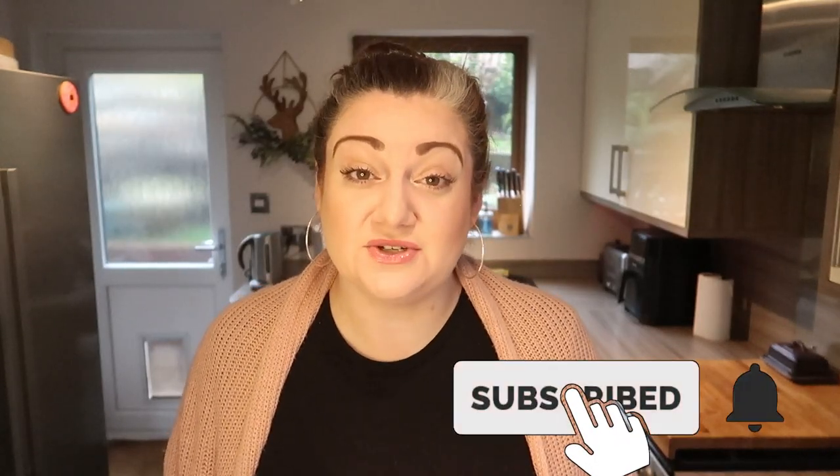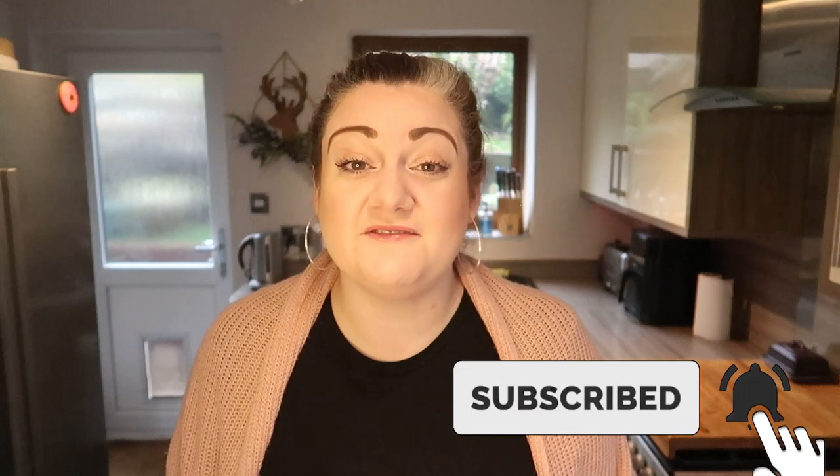Don't forget to like and subscribe to my channel and hit that notification bell so you're kept up to date with all my yummy recipes and whatever else I've got going on. I've also started YouTube memberships where you can see the videos beforehand, a load of extra footage and small mini vlogs. There's a Discord community that you'll have access to. If you want to check it out, I've put a link in the description below.